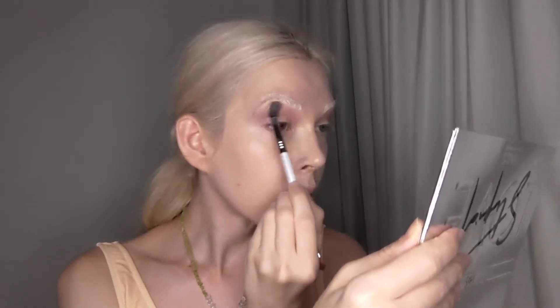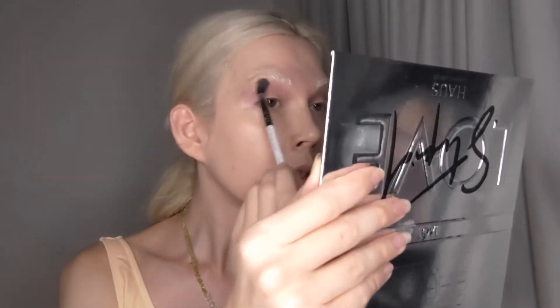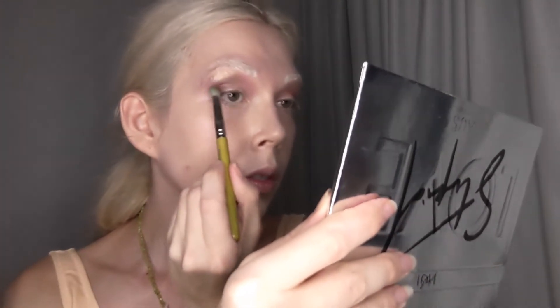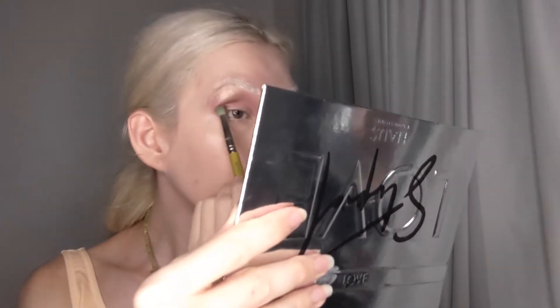Now I'm going in with the shade Electrum and placing that between the two shades — it's a nice shimmery gold color. I know most people wouldn't put a shimmer on this area, but I thought, why not? To add some depth, I'm going in with the shade Terra, which is a nice, kind of rusty brown color.